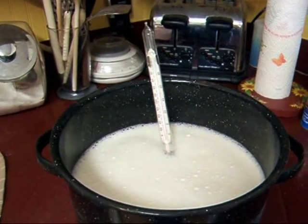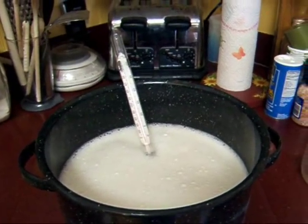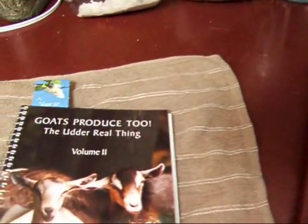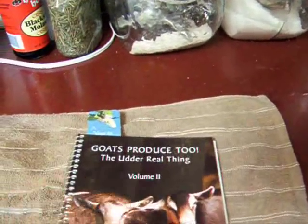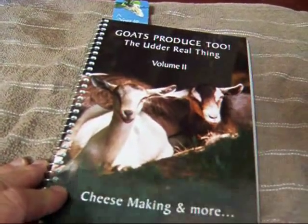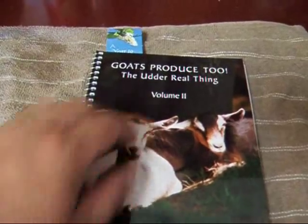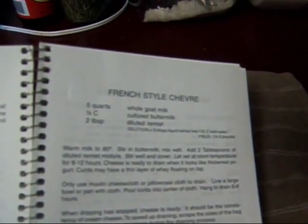Hi YouTube, this is Michigan Snow Pony Renee, and today we're going to be making some soft cheese. I had mentioned in an earlier video I have finally gotten to the point where I can make soft cheese to my satisfaction. The recipe I'm going to be using today is from Mary Jane Toth's book, Goats Produce 2: The Utter Real Thing. She is a Michigan native and she's put out several little cookbooks now, covering everything from milk products to goat meat. So this is the recipe I'm going to use today, and it's French-style chèvre.